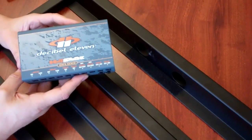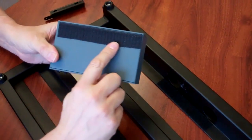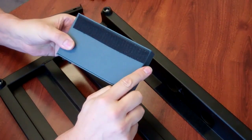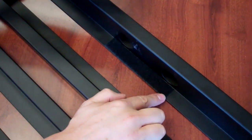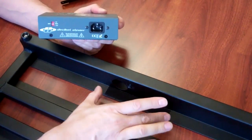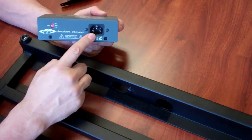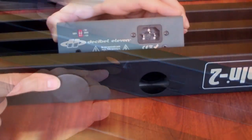The first step we recommend for added security is to add a piece of Velcro on the back side at the bottom of the unit. You're also going to add the other side of the Velcro on the Pedaltrain. When you put the Velcro strip on the Pedaltrain, make sure it's aligned so the AC inlet is aligned directly with this hole right here.